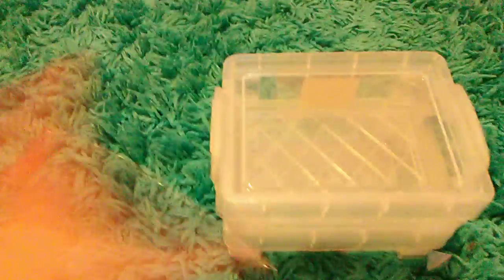Next I got these containers — I got three of them. They're stackable containers, so they stack and come apart. Here's the last one, so I got all three of those.